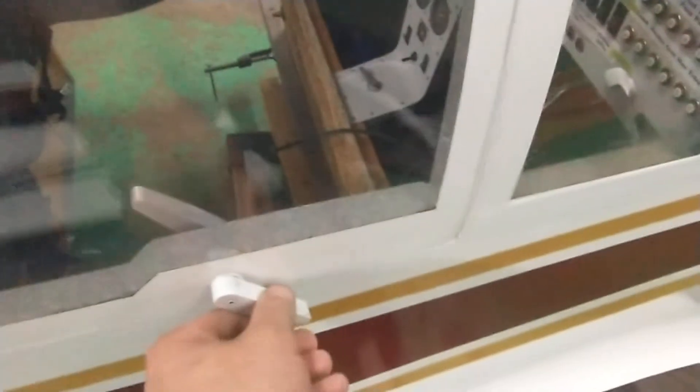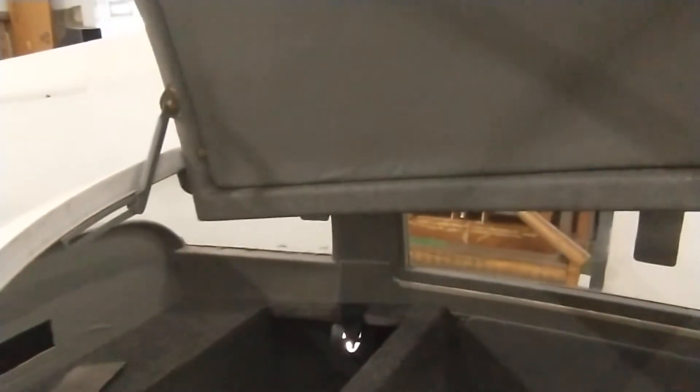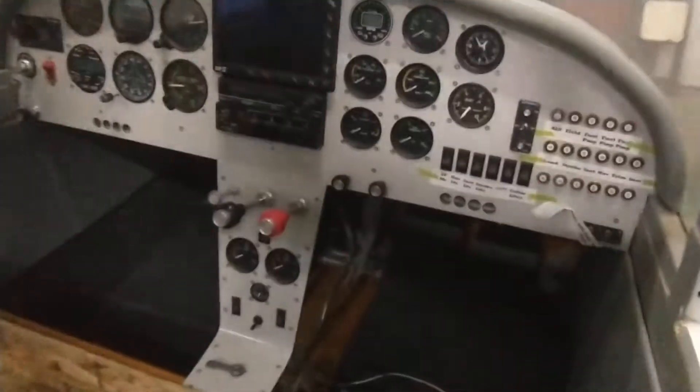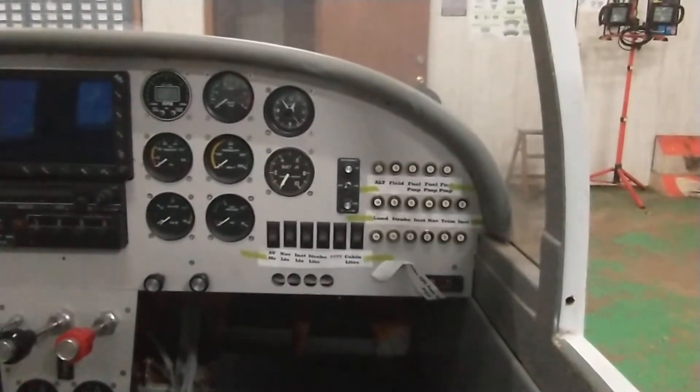Take you inside the cockpit - David even made some custom latches that work really smoothly. The catch goes up and it latches automatically, just pull it out a little bit and it comes down, push up and it latches. This is the panel - that's another thing we've got to do, all the labeling and everything.